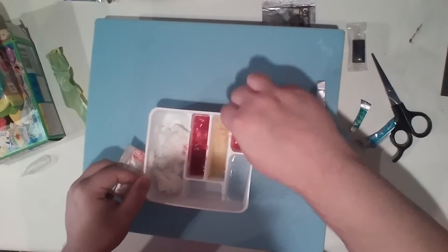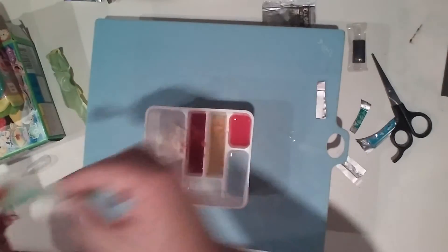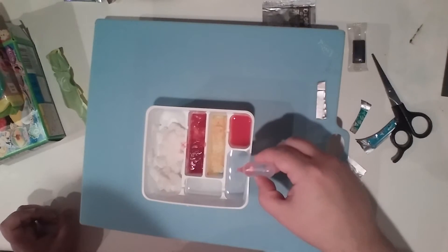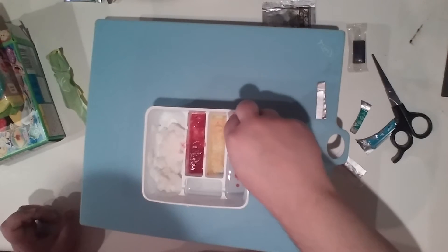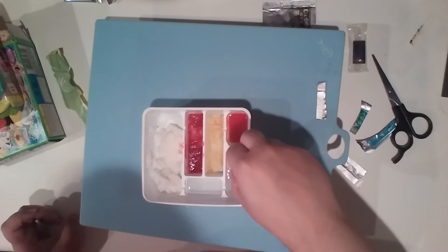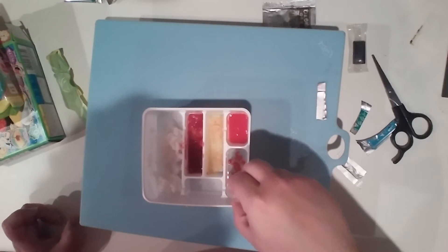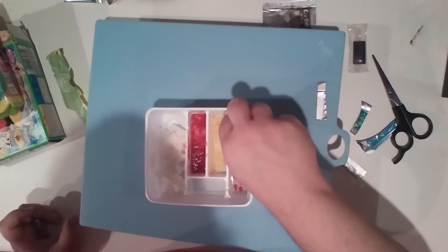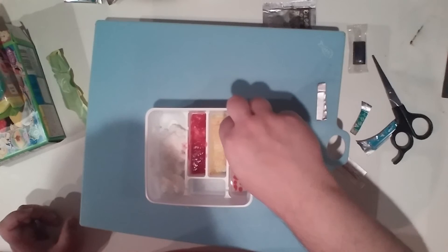Once it's mixed, you take your dropper — it came in the kit — and you suck up some liquid, come up a little bit, and then drop it in. It takes a little getting used to. Mine might not be the perfect shape. It's coming out kind of like... maybe I'm jerking my hand too much. So you don't want to jerk your hand — you just want to keep it going in little balls.